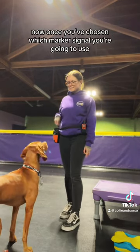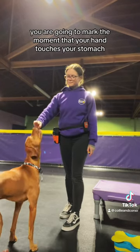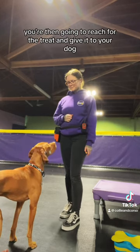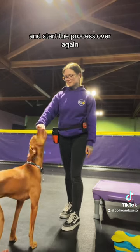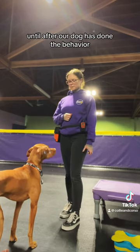Once you've chosen which marker signal you're going to use and you have some tasty treats that your dog really enjoys, you are going to mark the moment that your hand touches your stomach. You're then going to reach for the treat and give it to your dog, and start the process over again. This helps us practice the habit of not reaching for the treat until after our dog has done the behavior.